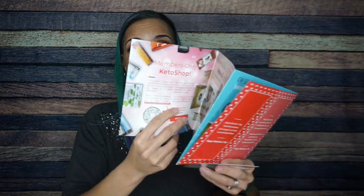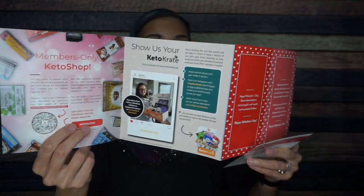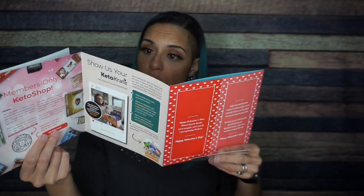I cannot wait to see what's inside. First of all, we have the amazing literature. They're like Valentines and stuff — I am obsessed. And then of course there's always all these amazing stories, recipes, and transformation stories. This is absolutely great, I love it. Don't forget to recycle.